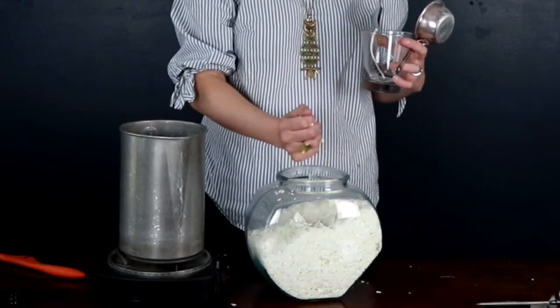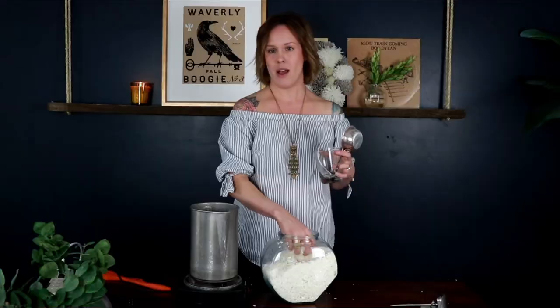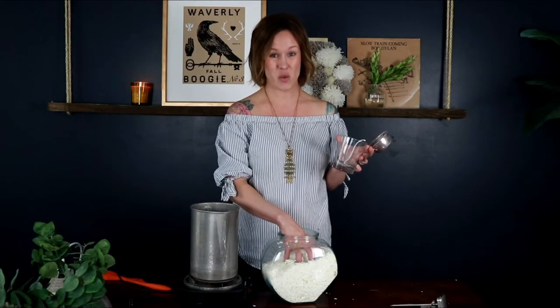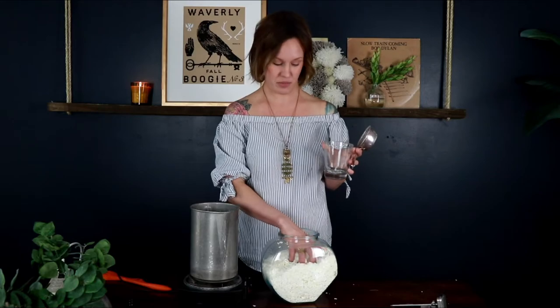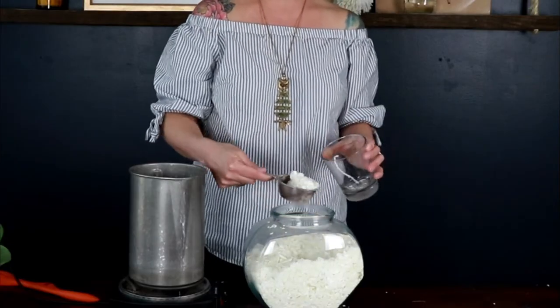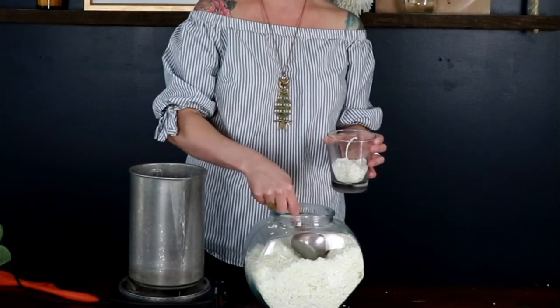I am using soy wax, and it's just in flake form. All this stuff seems like a lot of money up front, but to give you an idea, I've had this wax for three years and I bought 10 pounds of it — I can't tell you how many candles I made, but it's a lot. So I'm going to use a handy-dandy scooper and I'm going to fill up this container twice, and this is how much wax I need.